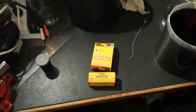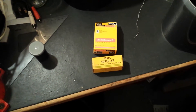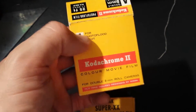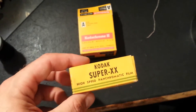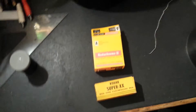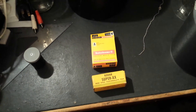G'day viewers, this is Troy from Troy's Digital Arts channel. I plan on hopefully developing two films tonight. Here I've got a 1968 expired Kodak Kodachrome 2 double-8 movie film, and here we've got a 1953 expired Kodak Super Double-X 120-type high-speed panchromatic film. I've been up in Sydney today doing a lot of plane spotting with several cameras.